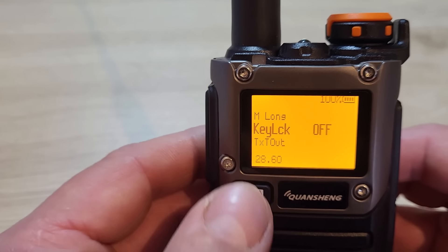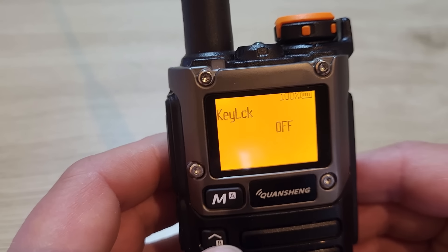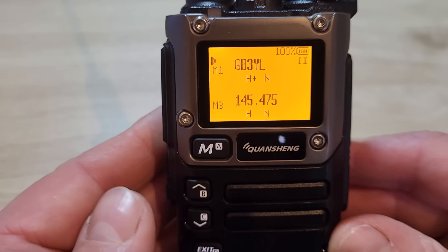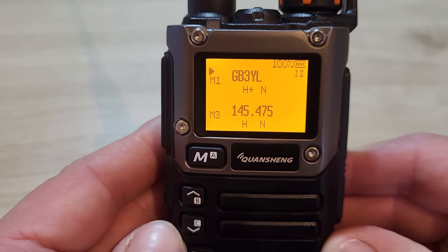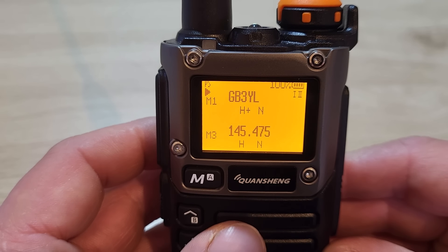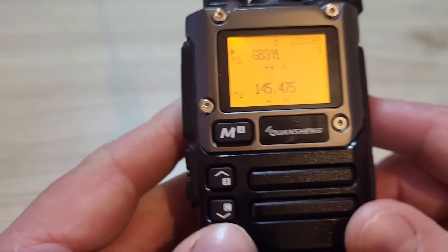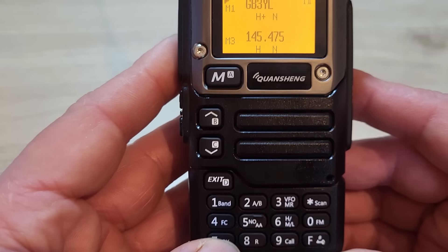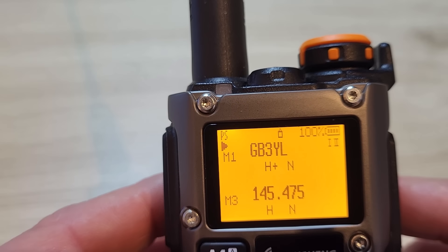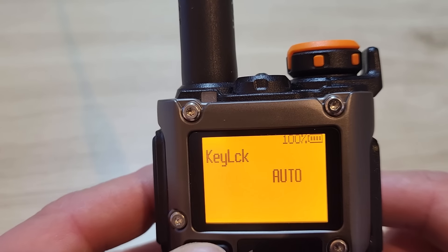Menu 28 is the key lock. You can have it on, off, or auto. Setting it to auto, after a short period a padlock symbol appears on screen and the keys are locked — you need to press and hold the hash key to unlock. I'm going to turn that off because I don't use the lock.